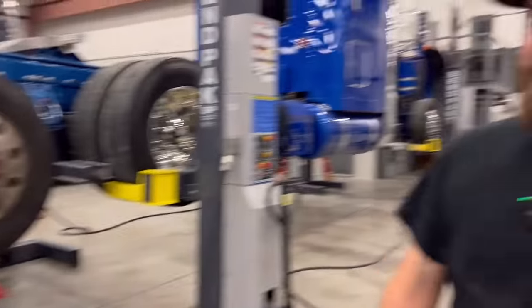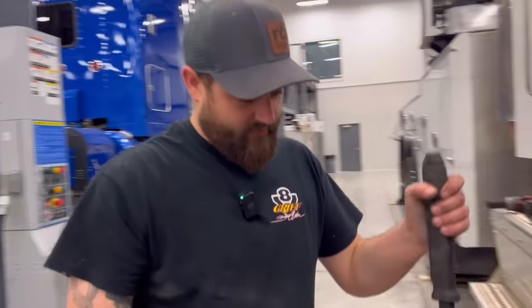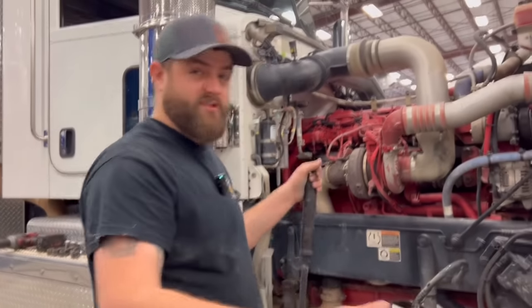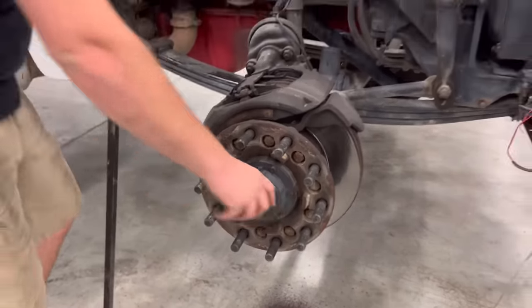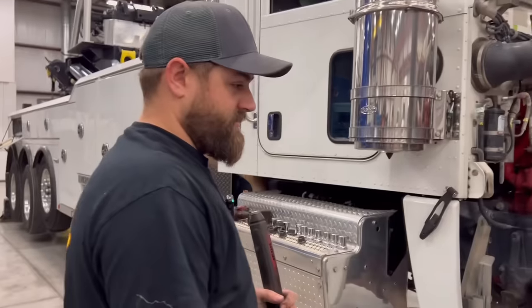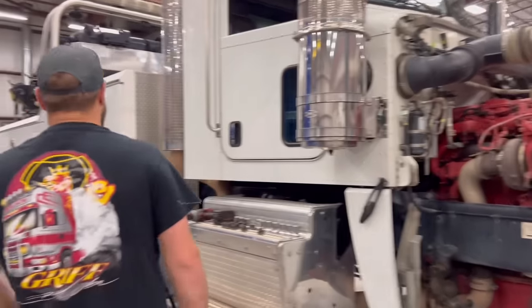The front looks good. We definitely want to replace the hub oil in the front end. Since we want to spruce this thing up and make it look nice, we'll probably get these hubs all cleaned up, paint them, and put some nice chrome hub covers on them like we've got on the front of the tractor taxi. And we definitely need a nice looking bumper. Alright, let's go to the back.